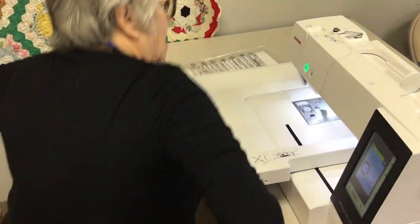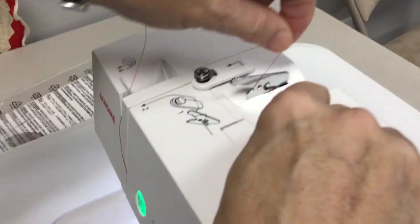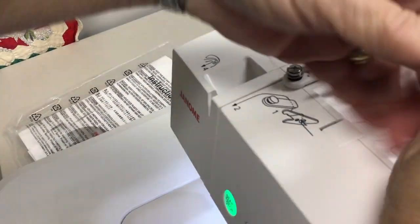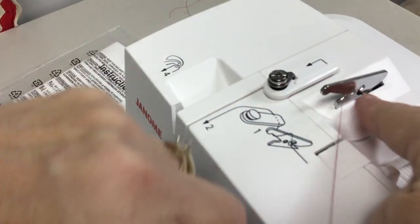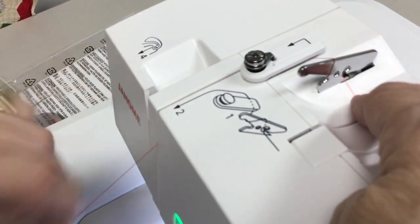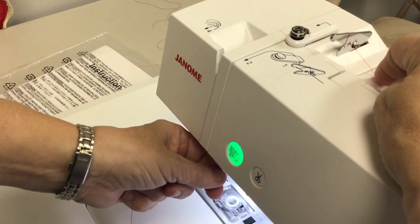To thread the machine, you'll want to go underneath this lever right here. There's a little curve, and then you'll go around like this. That's how you typically thread the machine. If you're having a difficult time with skip stitches, then you'll want to go through this eye of this plate right here, and that will prevent skip stitches. If for some reason your thread's a little older or something's causing it to skip, re-thread it and go through that eye there.